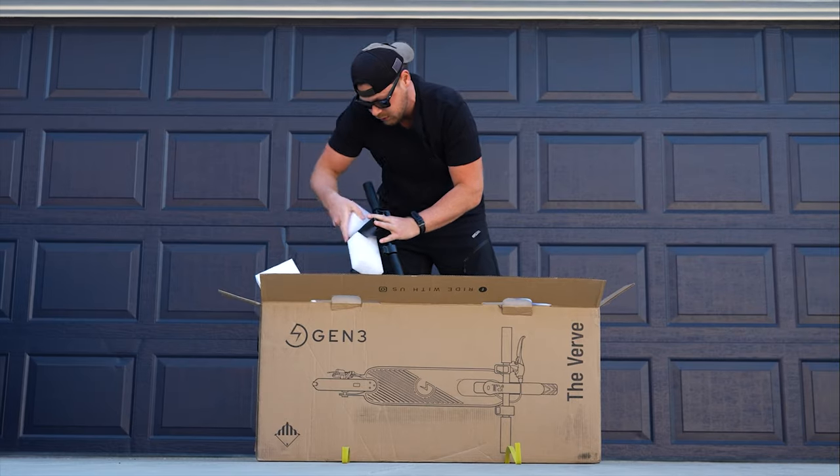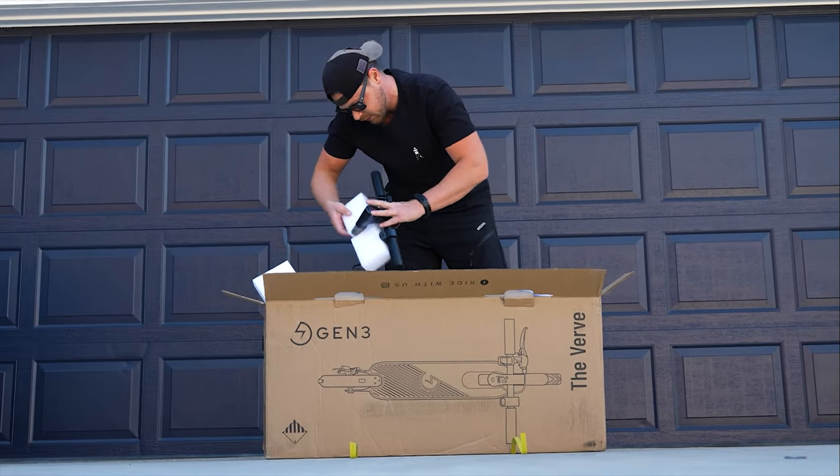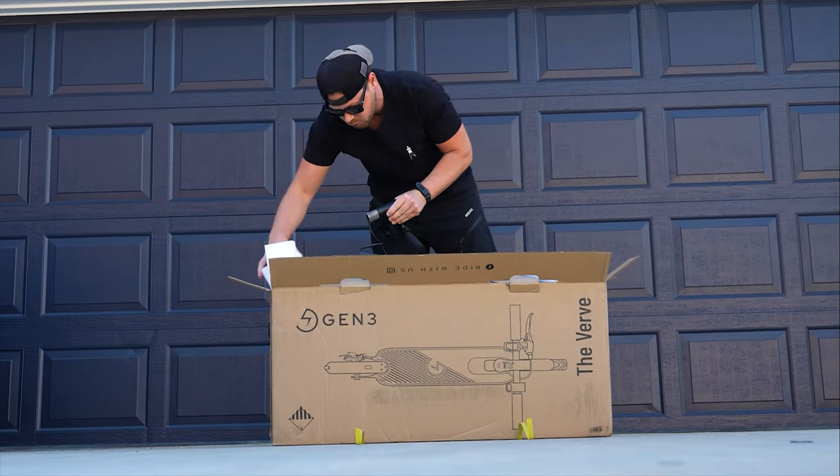Little handlebaritos — that's not Spanish. Hopefully I just didn't offend all of the Spanish-speaking viewers. Oh my gosh, this thing is so cool.